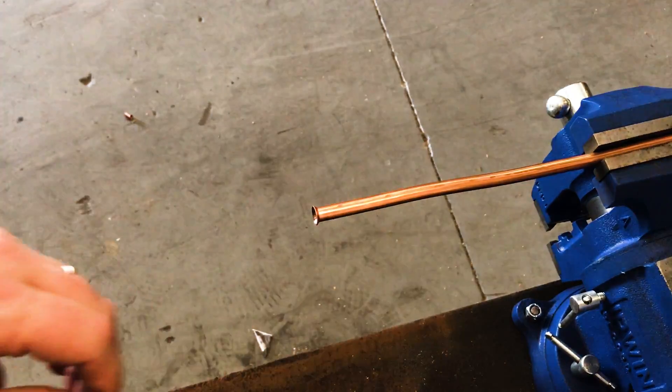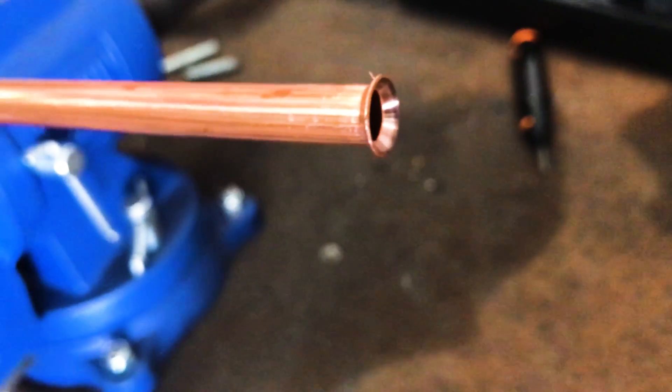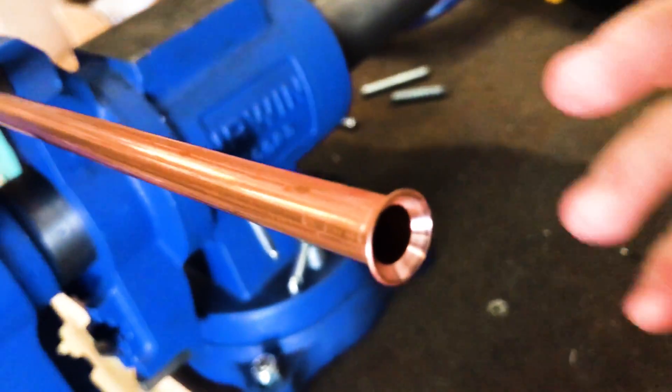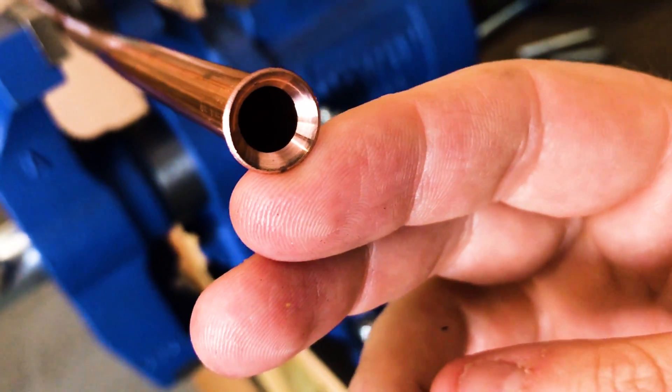There you go — there's a flare, and it's a pretty good looking flare. It's pretty nice. We've got a little burr here, so you want to make sure to clean that off — that was just from the reaming — but it's a pretty smooth little flare.